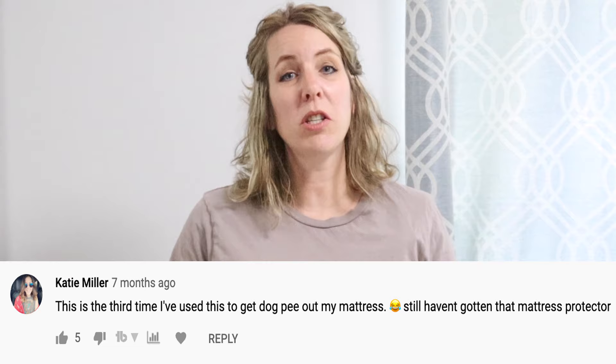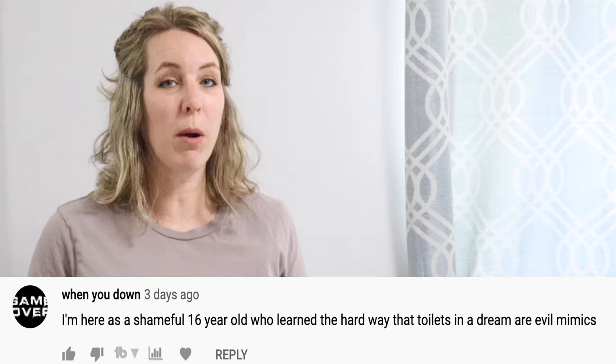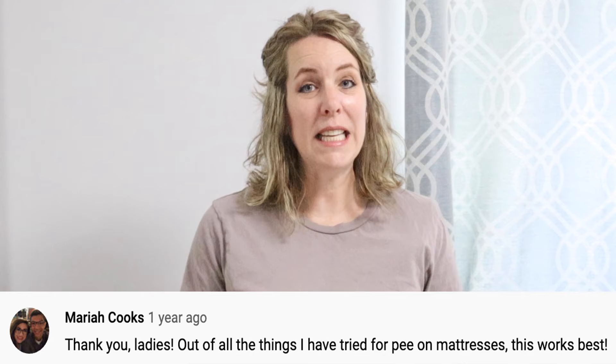This mattress has a cover, and there was pee on the cover, but my friend washed it so you can't see anything. But when you peel back the cover, you can see the pee stains. I don't smell anything at all, which is unusual — usually it stinks. This looks really gross, and it stinks too. This method will also take the smell out.